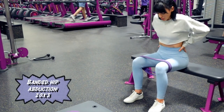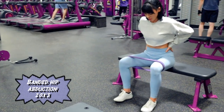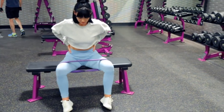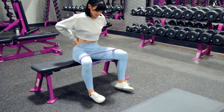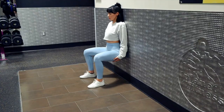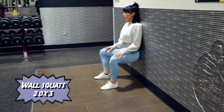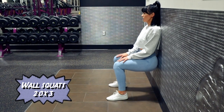I start off with some glute activation exercises. I did forget my bag at home — typical on the day I'll be recording — but I use the gym's resistance bands to do some abduction work and some standing wall squats. Typically there are a couple of variations you can do for glute activation exercises; I'll make sure to list a couple in the description below.